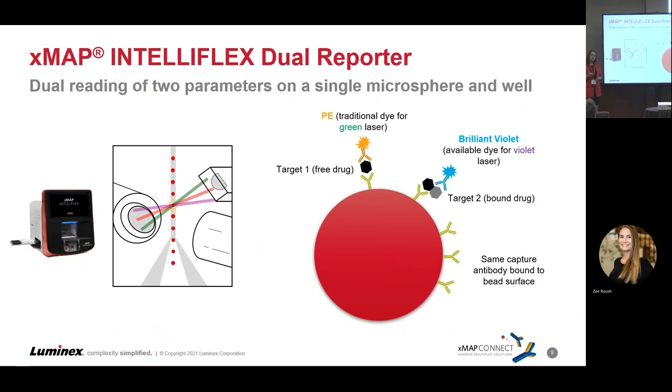Using the dual reporter feature on the side eject model of the IntelliFlex, we now have the capability to detect both bound and free drug in one well by using a blue dye in addition to phycoerythrin. You have your two antibodies using two different dyes at once, mixed together in the same well at the same time on the same bead. We know you're capturing both the free and bound with your capture reagent on the bead, and now you can finally detect both at once.